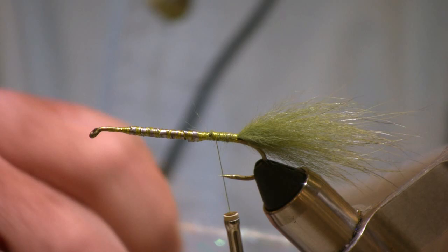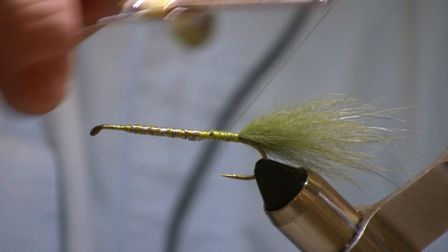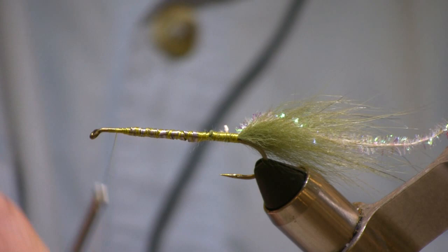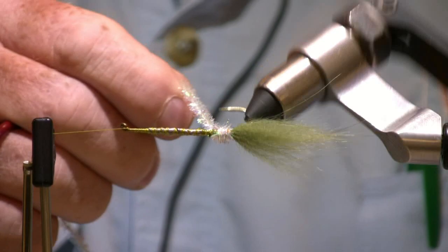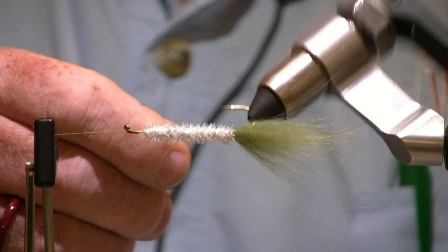The main body of the fly is going to be some crystal chenille. You could get longer fiber crystal chenille if you want, and vary the effects and colors. Tie that in at the rear, bring your thread forward, and stop a little bit shy of the very nose of the fly to leave room for the fish skull at the end. Bring the crystal chenille forward in nice even wraps, stopping a little bit back from the eye of the hook, then tie that off.